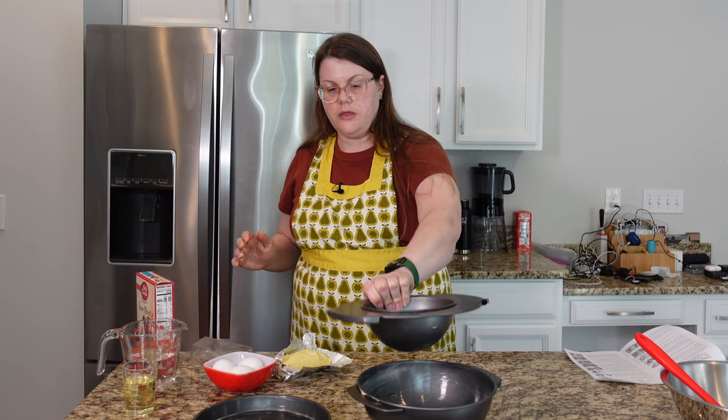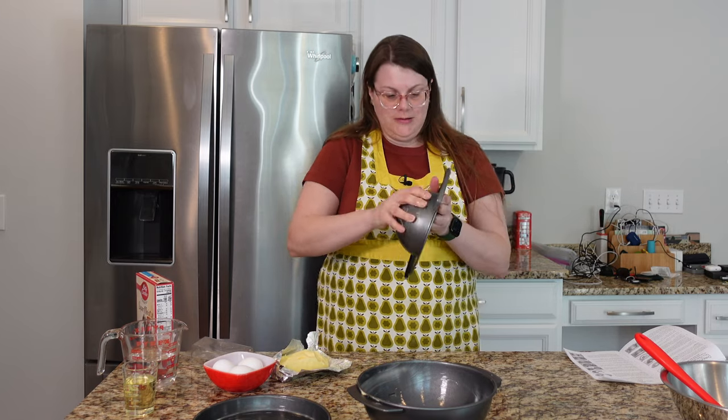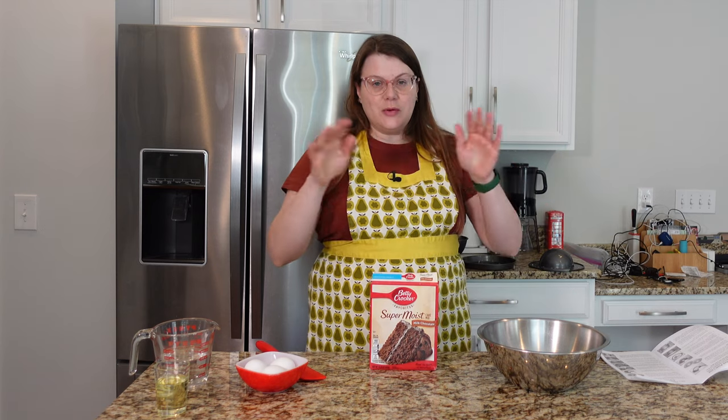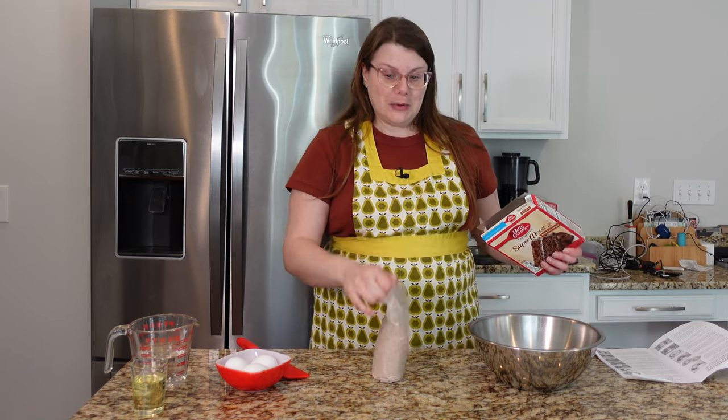I have to prepare this side of the pan too. Pans are all prepared, and now I'm going to start mixing the cake mix together. I'm using a Betty Crocker Super Moist Milk Chocolate cake mix. This is going to be like a chocolate cake with sort of a chocolate cream filling. It's not pumpkin flavored — it's just decorated like a pumpkin.